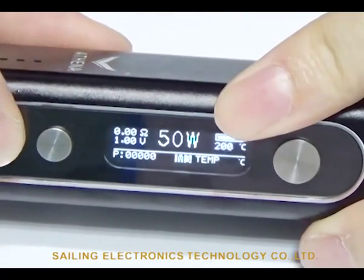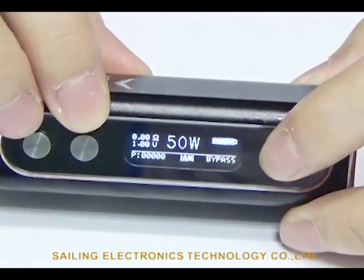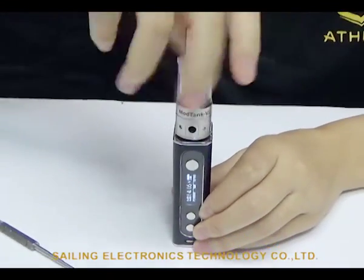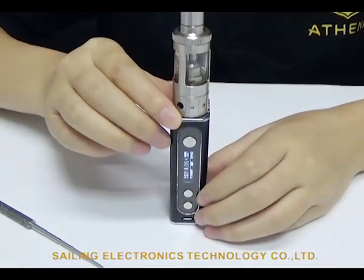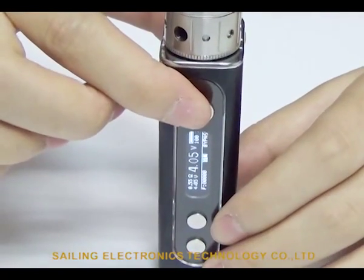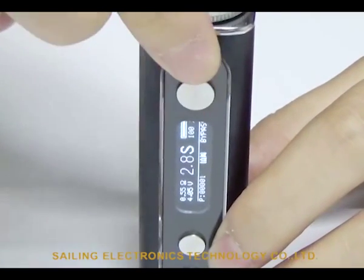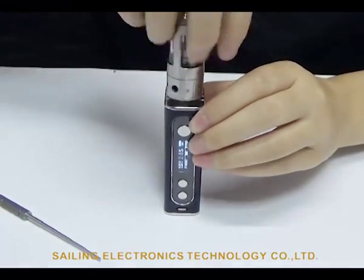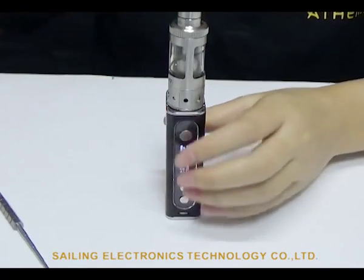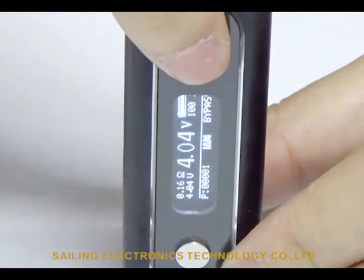Now let's try M2 bypass mode. Hold the fire button one second to exit the menu, then attach the Motank V2. The resistance reads 0.5Ω and it shows the battery voltage is 4.05V. When vaping, the voltage will be adjusted automatically according to the battery condition. Note that if you attach a nickel coil atomizer below 0.2Ω, the bypass mode won't work — it will switch to normal mode automatically.